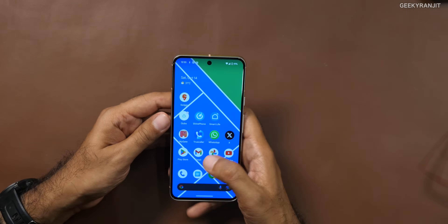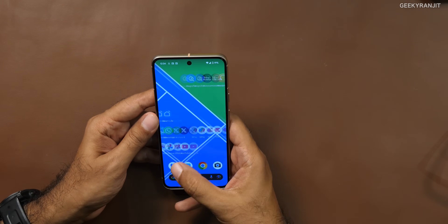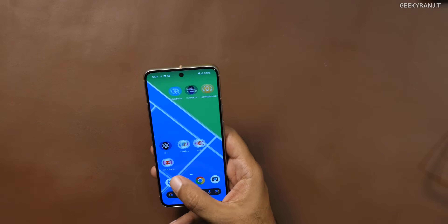The haptic feedback is something most smartphones forget about. The vibration motor calibration within the UI on Pixel has always been excellent. With the Pixel 8 and 8 Pro they continue to refine it — these are one of the best smartphones out there in terms of overall haptic feedback. Other Android manufacturers should take some cues from what Pixel is doing here.